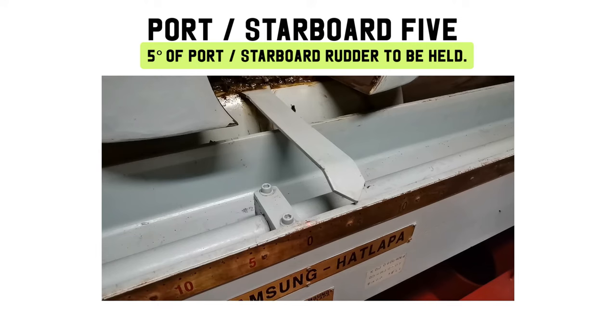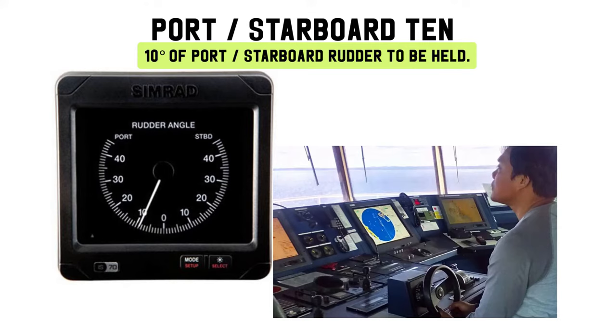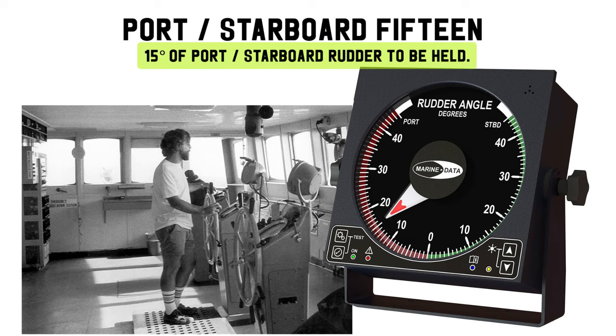Starboard rudder to be held. Port 10, starboard 10: 10 degrees of port or starboard rudder. Port 15, starboard 15: 15 degrees of port or starboard rudder to be held.